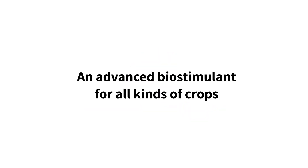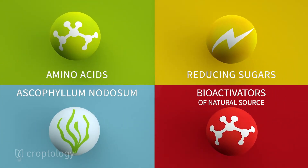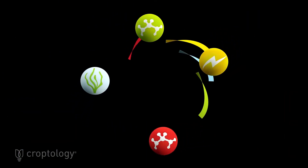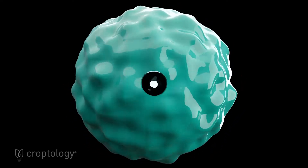Manvert Foley Plus is an advanced biostimulant for all kinds of crops. Thanks to the synergy of its four elements – amino acids, reducing sugars, Ascophyllum nodosum algae extract, and bioactivators of natural origin – Manvert Foley Plus significantly improves the performance of your crops.